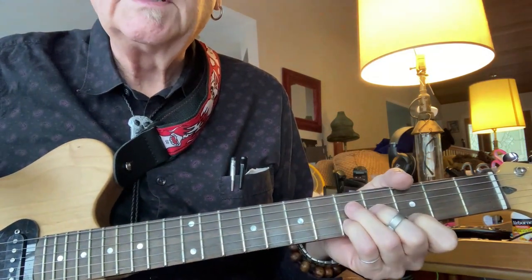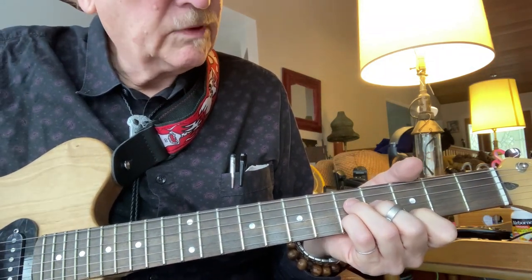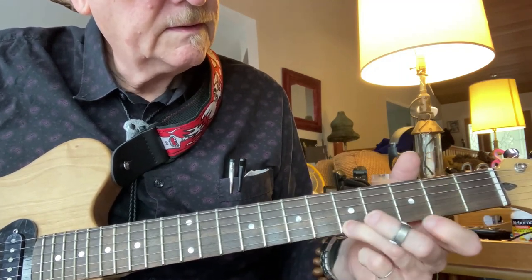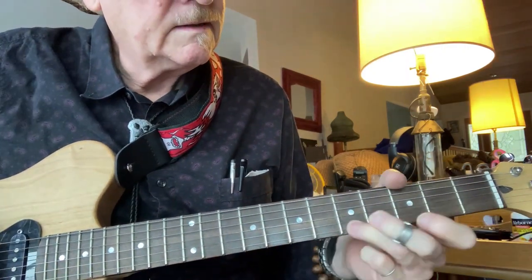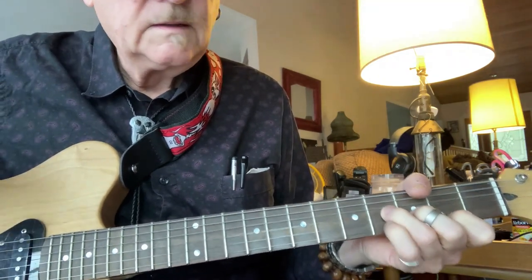This is like a second position for E minor. We're going to start with this note on the first string, and then go — like that.